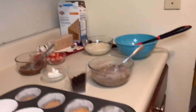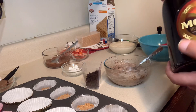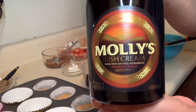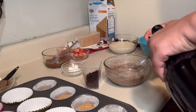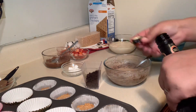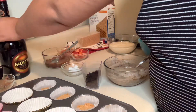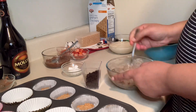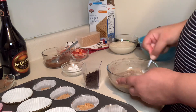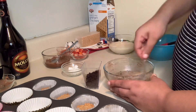I will also be adding some Irish cream — about two teaspoons. I used the cover because I didn't want to go over the amount. About two teaspoons, giving it a quick stir, and then I will be adding it to my cupcake liners.